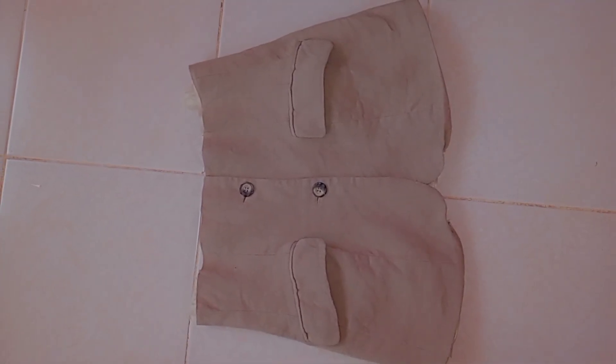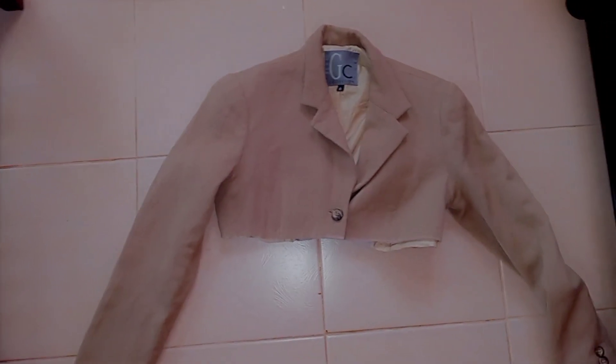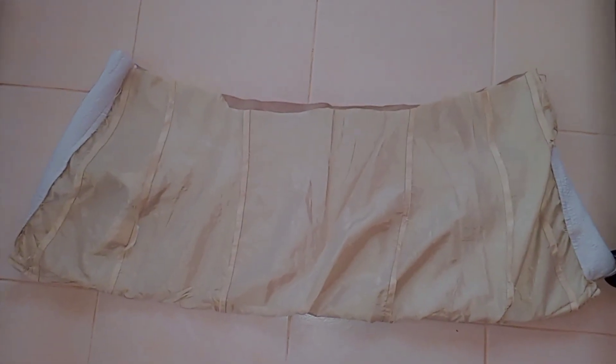All that is left to do now is finish off the raw edges for both pieces — the peplum and the cropped blazer. What I'm going to do is turn this inside out so that I have right sides together, and then I'm going to stitch the top part from side seam to side seam.